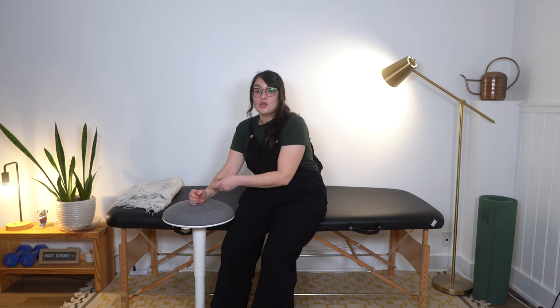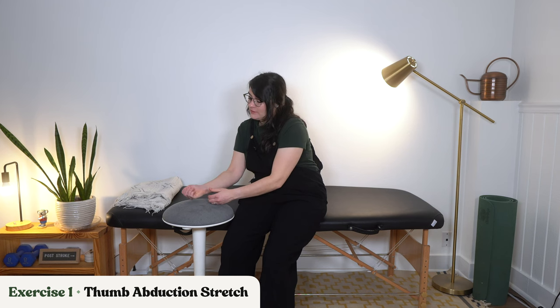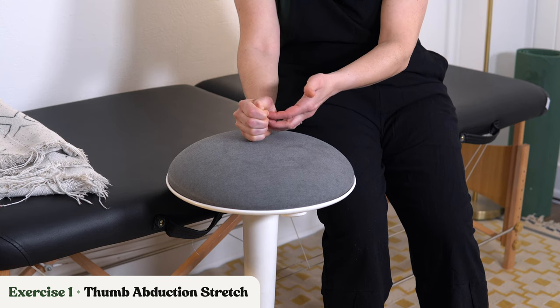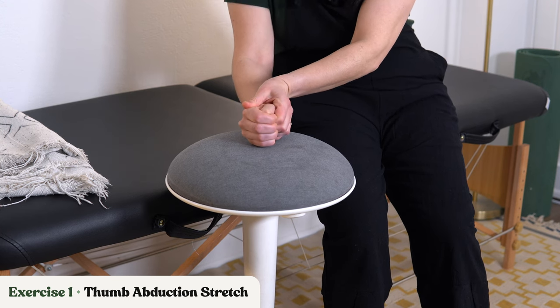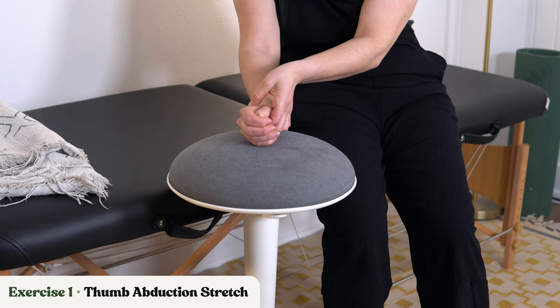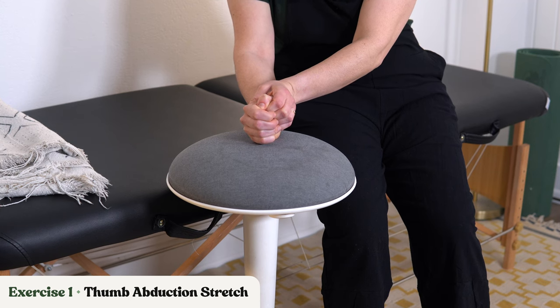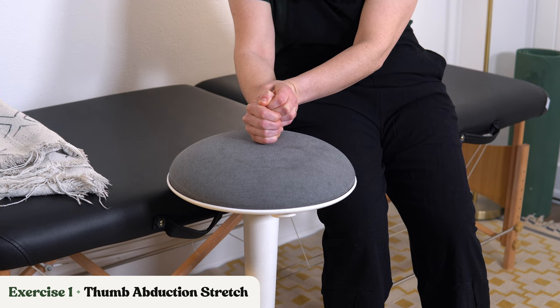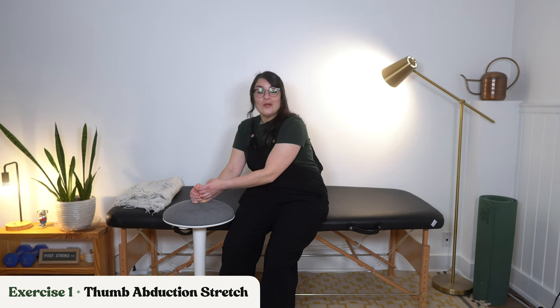We're back at the second set, so we're going to go back into the thumb abduction stretch — pulling that thumb out and away. Now if some of you start with that thumb tucked into your fingers, you might try to get underneath if you have any little opening, gently supporting the thumb at all of the joints and trying to pull it out and away. This may or may not be doable depending on how tight those fingers are and how tightly they're holding onto the thumb. Sometimes it might be easier to do those openers and get the fingers open before you try to get the thumb out. Find which way these exercises work best for you — you don't have to follow these exactly.